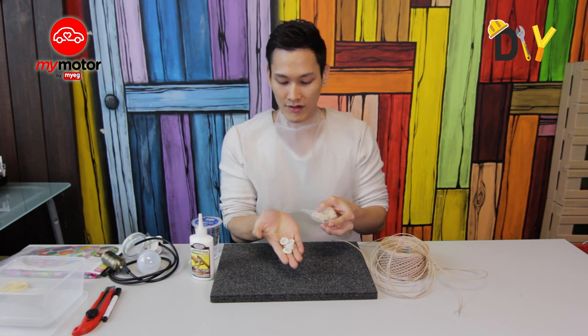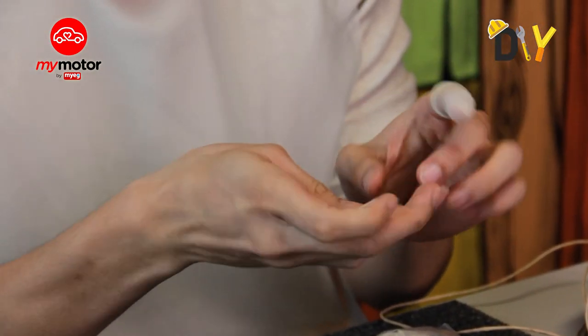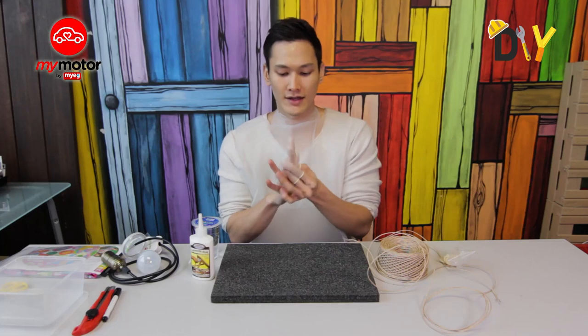We also have ourselves some finger gloves. You can see right here all these little cute balloon-looking things — just put them around your important fingers, the ones that you'll use primarily for this project.